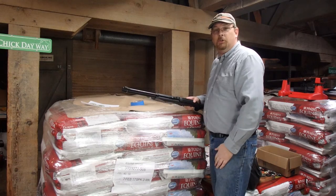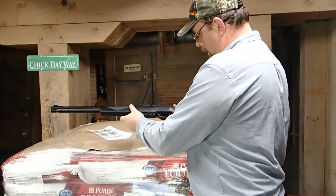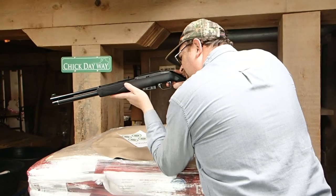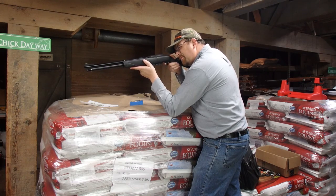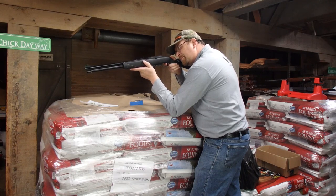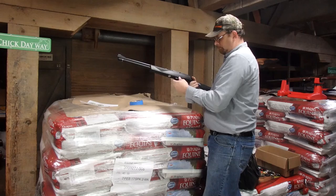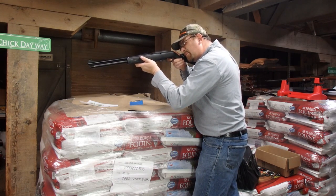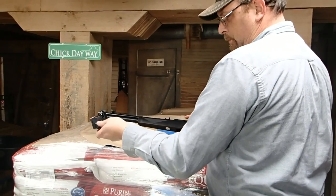Okay everybody, here we are. We're just shooting a few yards here for familiarization. The rounds are loaded — putting it in. It's on fire, so here we go. We're just going to see what happens. Might get one more in it. Yep, she's empty — went through all the rounds.